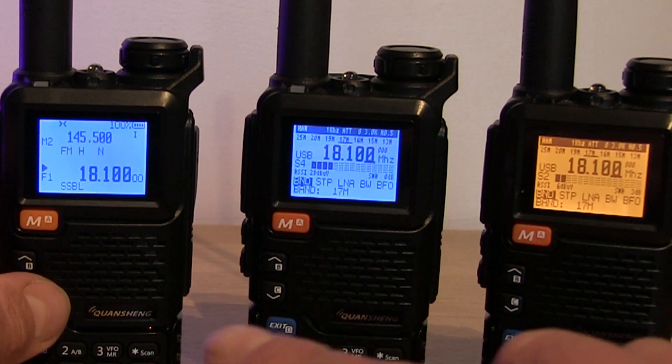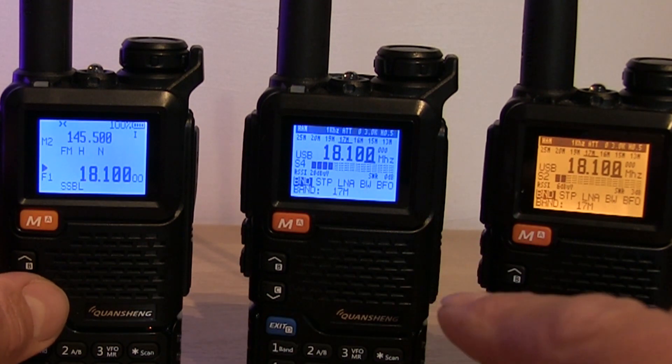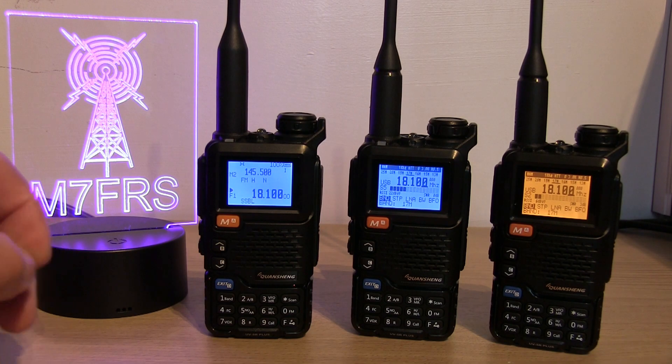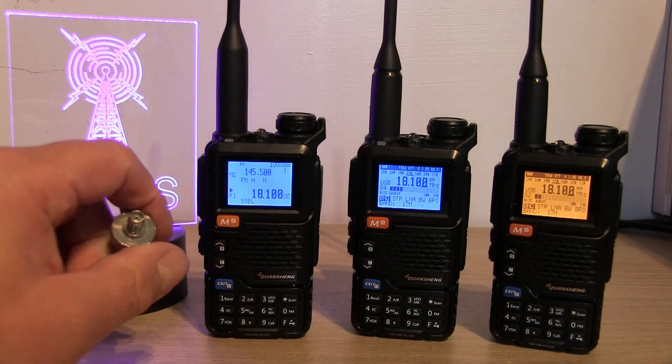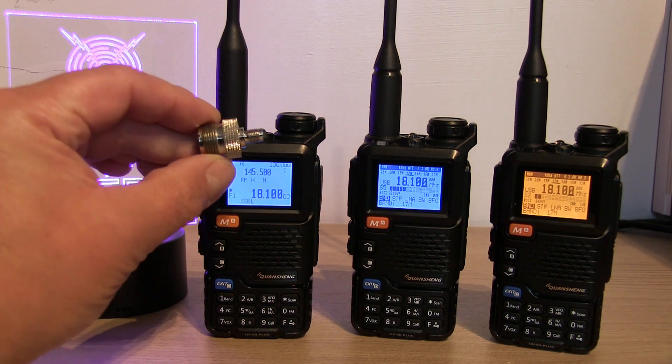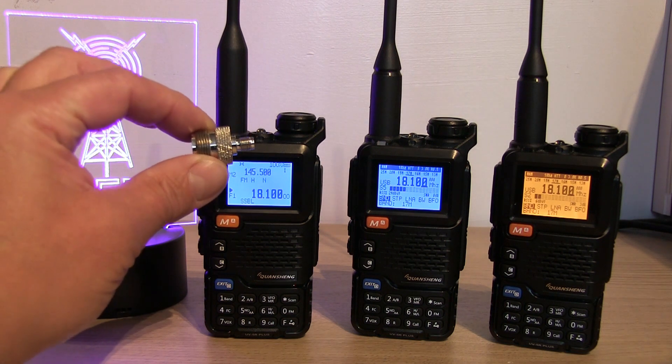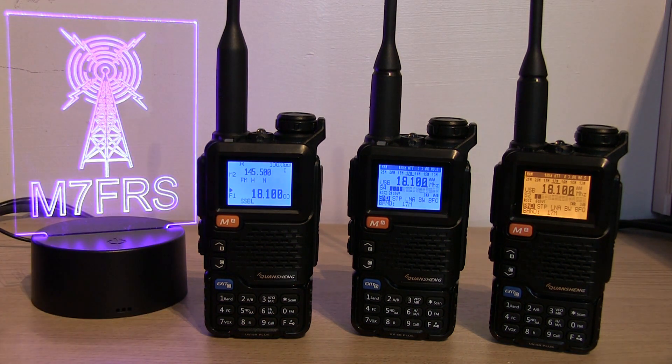First of all I'm going to demonstrate what they sound like on FTA on 17 meters, so the frequency is 18.100 megahertz. For all these tests I'm going to remove the VHF/UHF stock antennas and then use the SMA to SO-239 adapter and plug in my NFED long wire, and we'll see what it sounds like.